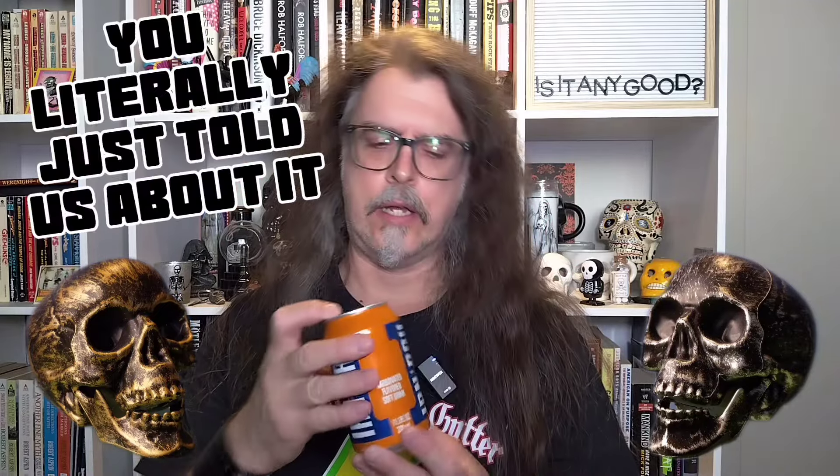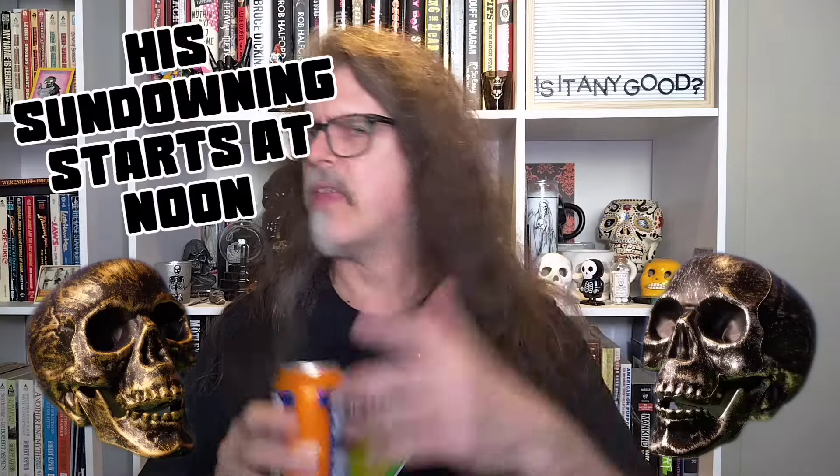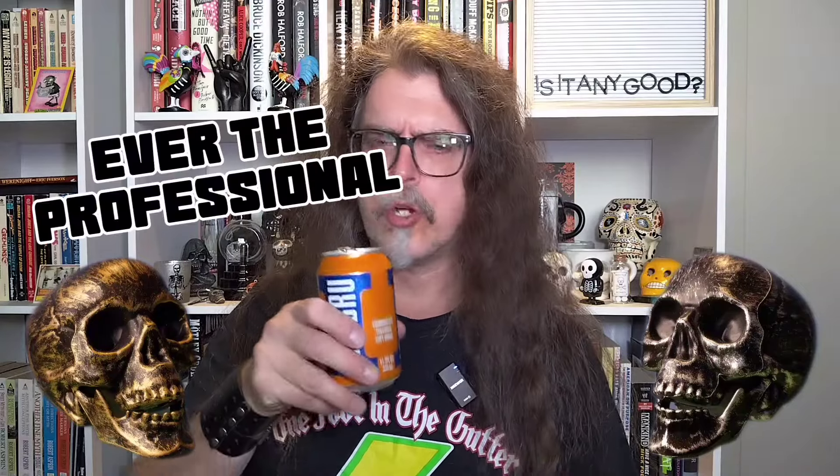All right, here is the can of Irn-Bru — long awaited, long sought after. And again, thanks to The Cleaning Lady. I know you can't see this on camera, but it is orange — kind of like a Sunkist or an Orange Crush. Orange.